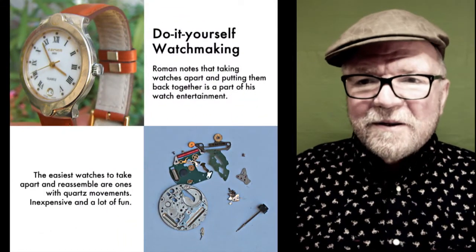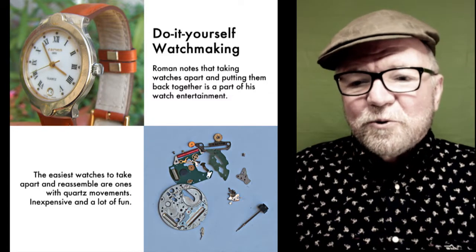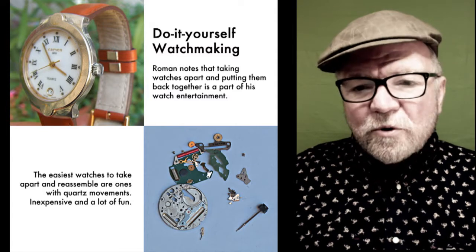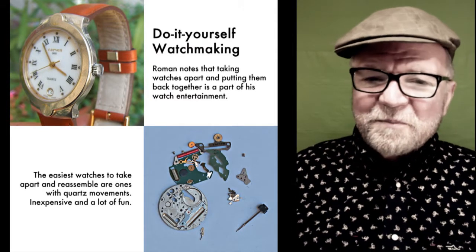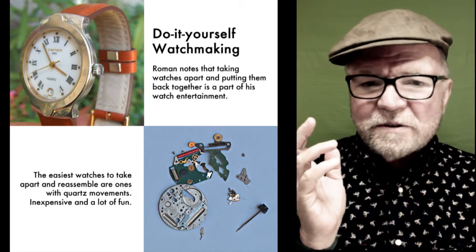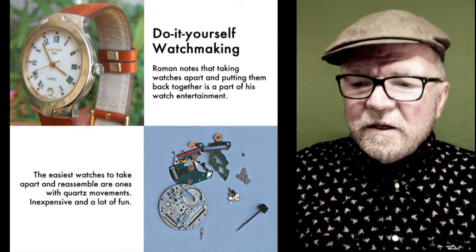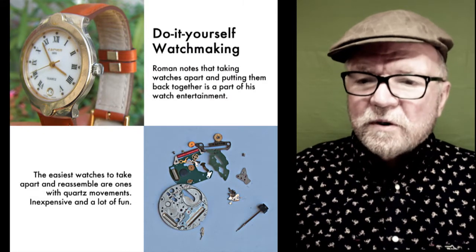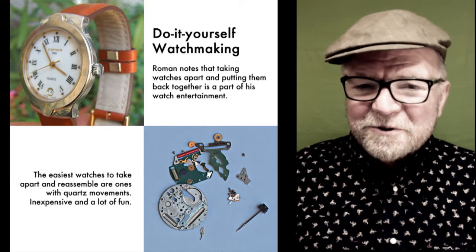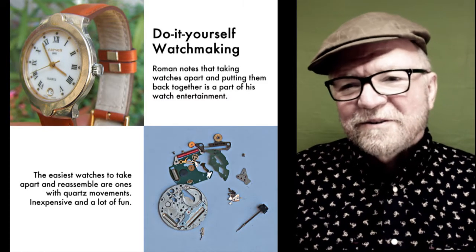Now this next thing is part of Roman's approach to watches — I call it do-it-yourself watchmaking. What Roman told me is that he enjoys it more in the winter. He said in Paris in the springtime it gets pretty nice, and I don't believe him. So what he does is he takes apart watches and puts them back together, clocks as well. He does it with quartz watches because quartz watches are a lot easier. Just get an old quartz watch, take it apart, see where everything goes, and then put it back together again. It just sounds like a lot of fun.